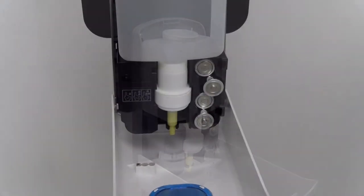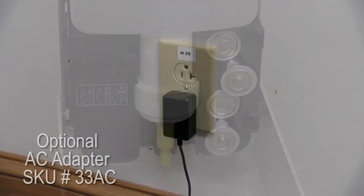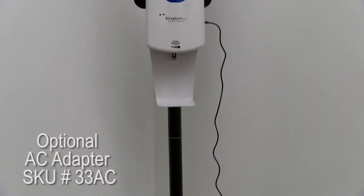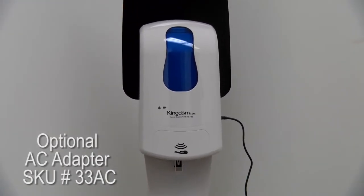The Elite Series Dispenser can be powered by either batteries or an AC adapter that is sold separately. Many dispensers can only be powered by batteries, but the AC adapter eliminates the hassle of worrying about needing replacement batteries.